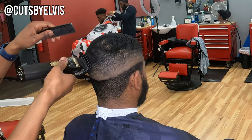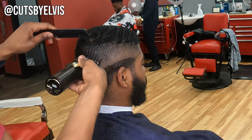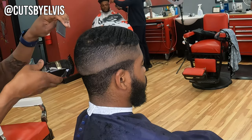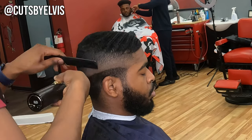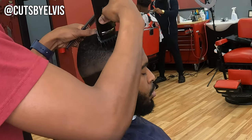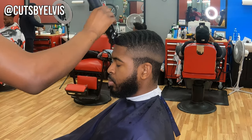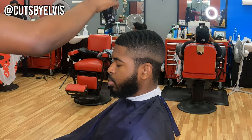Here we're blending the sides into the top with a one and a half guard open. By this point we're really done with the fade — it's just smoothing down the bulk and connecting the sides with the top. The recording of this tutorial was low-key rushed, so this is more of a tutorial about how I specifically cut hair or how to cut a fade efficiently, rather than a step-by-step guide on every single step. Tutorials like that will come, but this is really just my process.